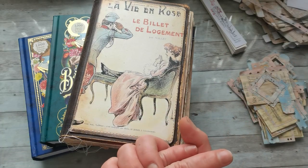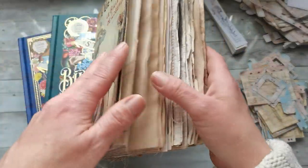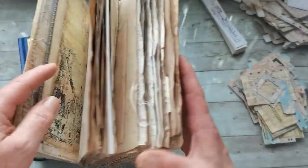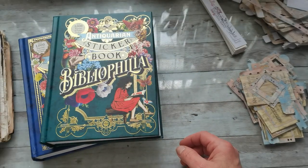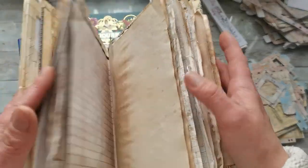Hello everyone, welcome to my channel. It's Eva back again. I'm trying to put together this journal — I've been working on it for more than a year. Well, not really working on it — I started the journal, then put it aside, forgot it, and now I found it again, so I would like to finish it.